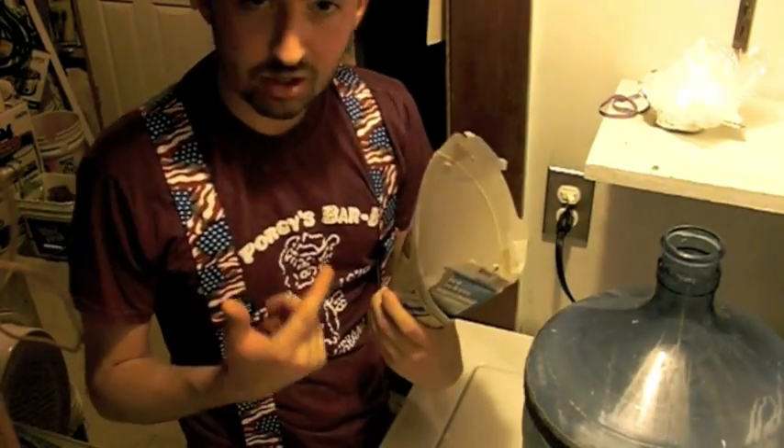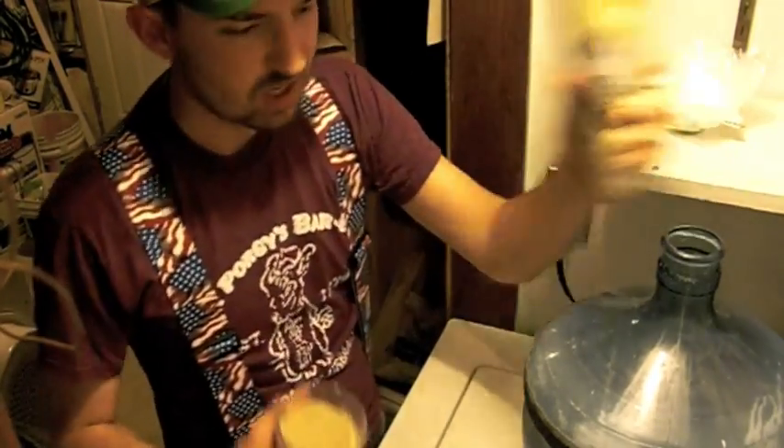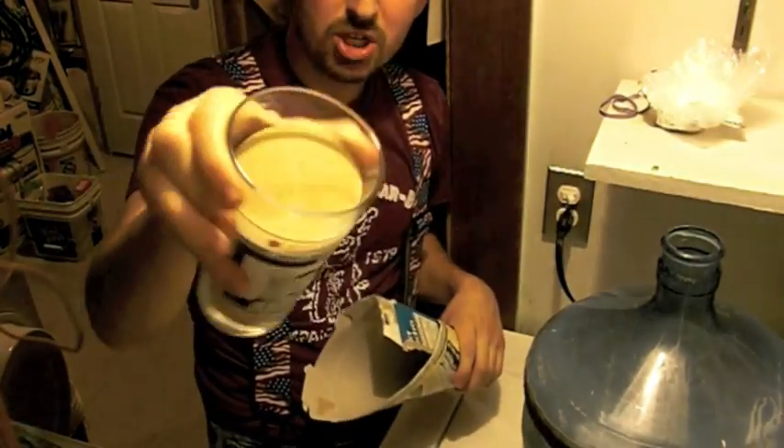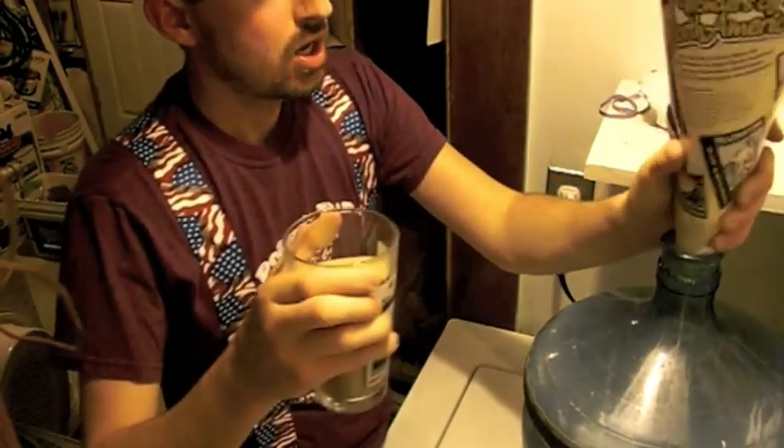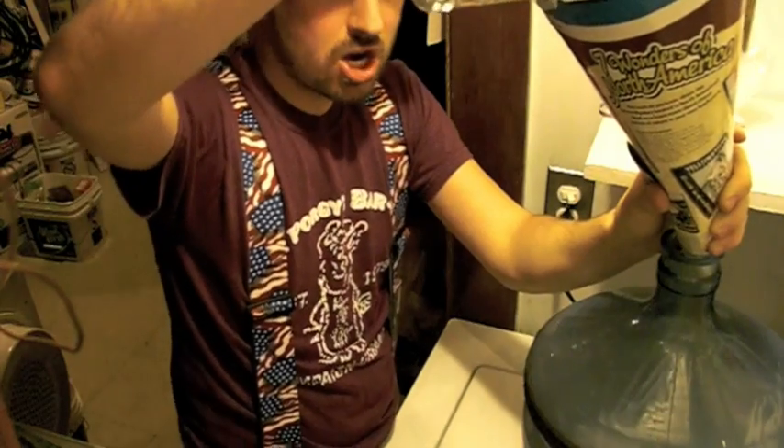Get yourself a little cereal box here. Make a cone, make a funnel. Take about this much of old Michigan sand. Very nice — you can use any sand you want, but I prefer old Michigan sand. Now you're gonna pour that in here.